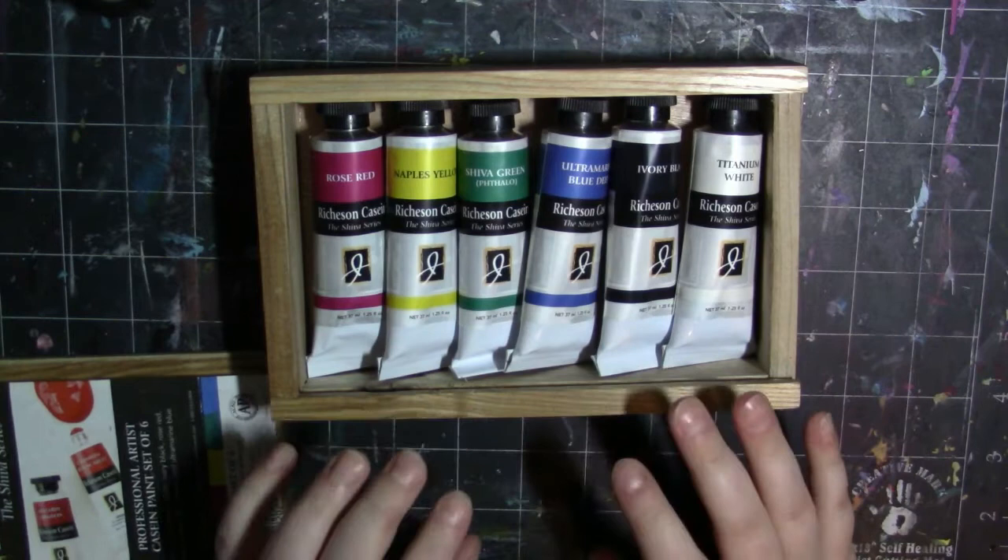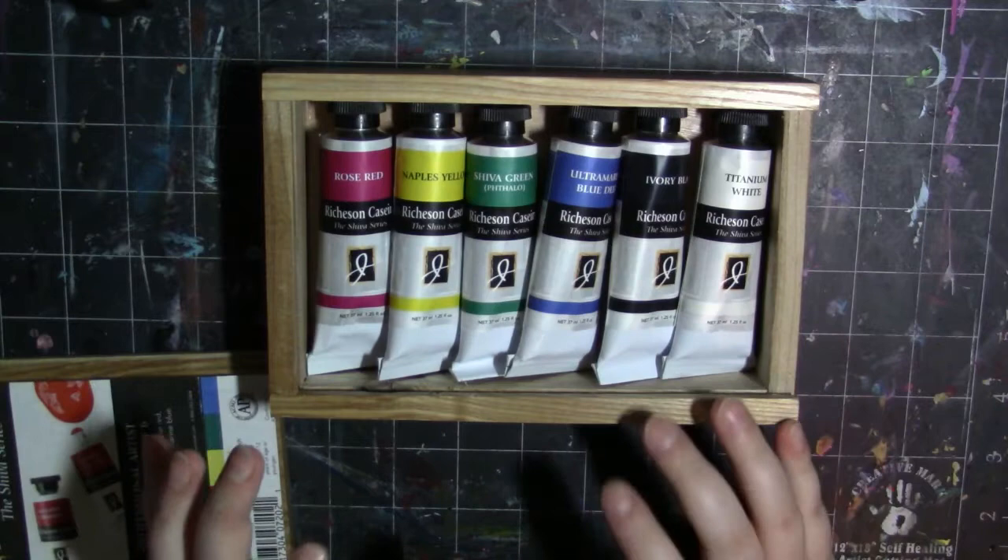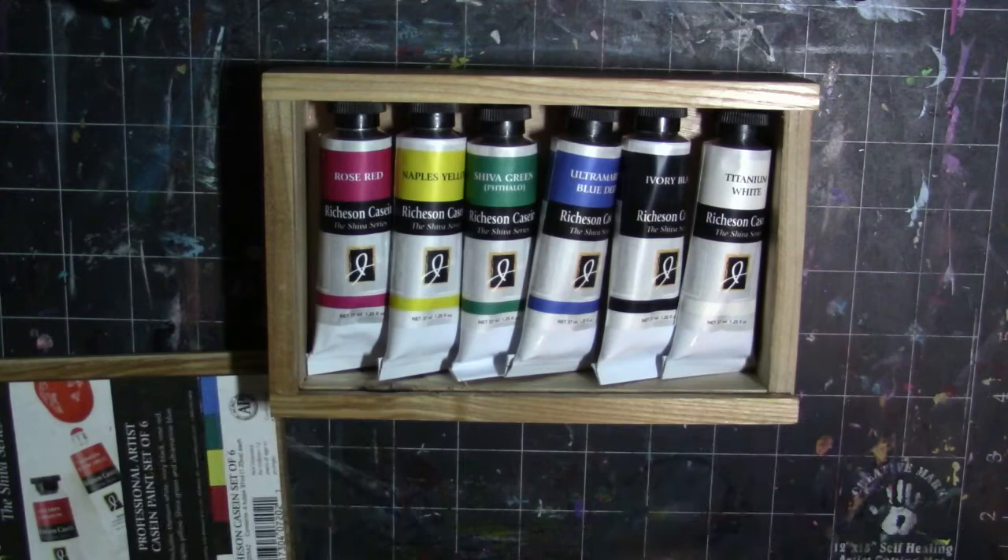One thing that I think is really cool about these is that they are water-based but they have a milk-based binding agent, and I think that's what makes them different from all the other paints I've ever tried. I can't wait to share with you these paints as far as swatches and stuff.